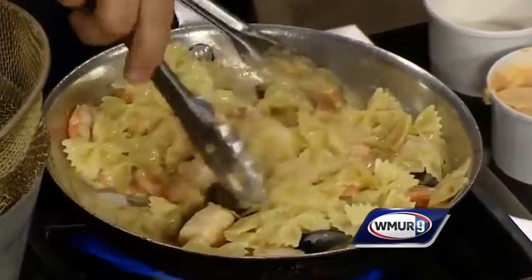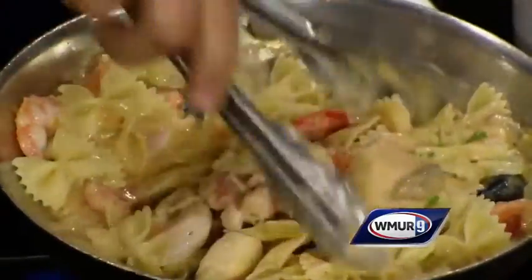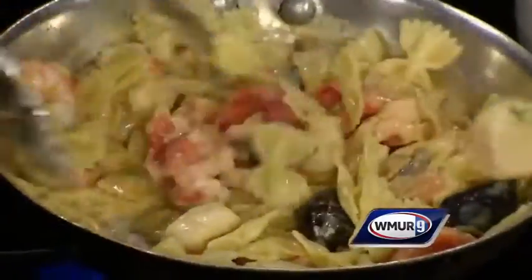So we're going to mix all our pasta in, make it nice and delicious. I'm going to throw just a little bit of parsley in. And then I'm ready to plate this. That didn't take us long at all, did it? No, not at all. That looks great.